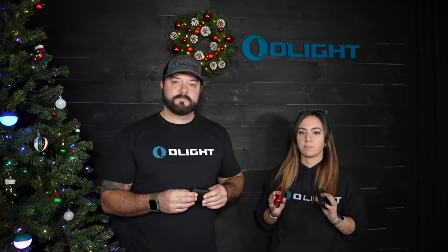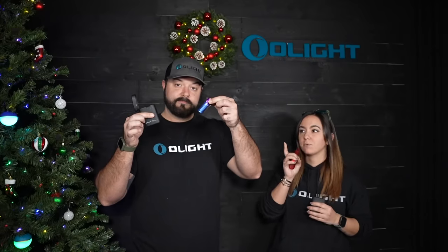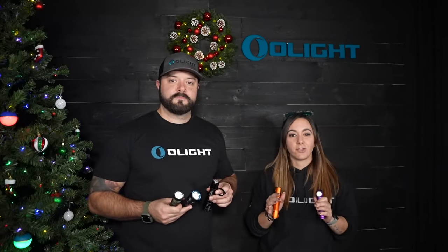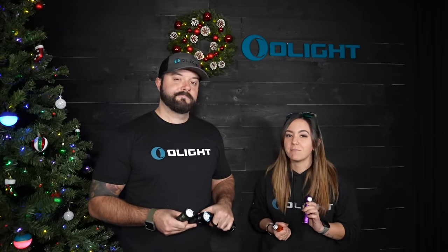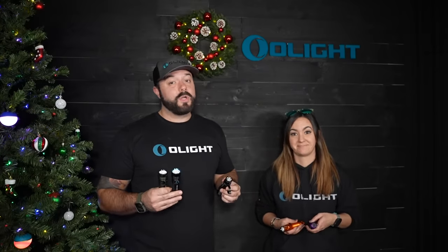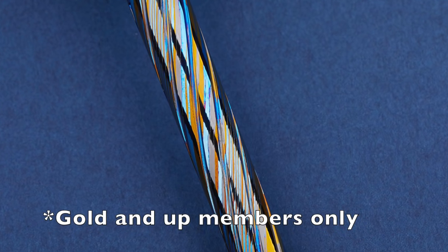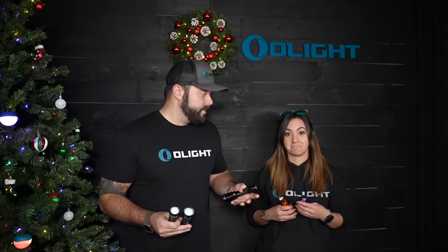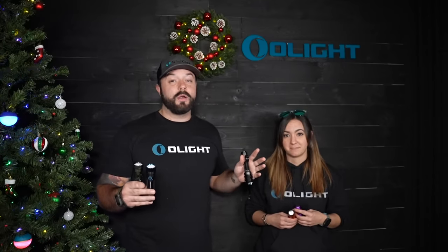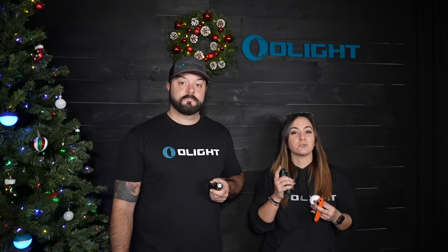Not only do we have the Baton 3 premiums in the Four Seasons and Eternal, but we also have some of the other colors available, including my favorite, the Purple Gradient Baton 3 with a speckled charging case. We also have some of your other favorite lights at great discounts: the Black and OD Green Seeker 3 Pro, the Black Warrior X3, the Purple Perrin 2, and we're even bringing back the Orange Warrior 3. We also have O-Lantern minis, several bike lights, and even an O-Pen Pro made out of Zirconium Damascus. We're also bringing back the Mystery Pack Bundles with some amazing Mega Packs and free tiers — make sure you get those order totals up. You can see all the different free tier brackets on the website.